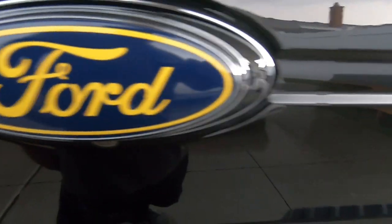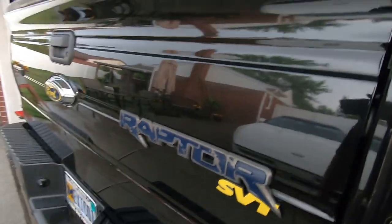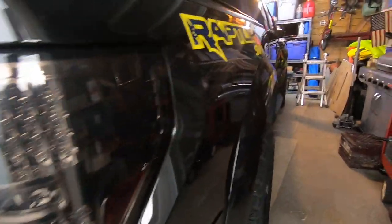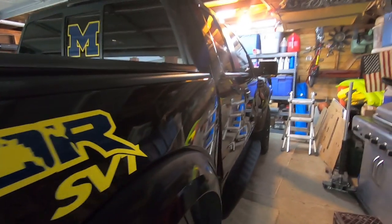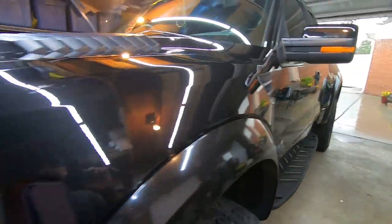What do you guys think? Look at that — it's like a mirror, you can see the Corvette reflected behind it. Oh yeah, it came out nice! Still got a couple of things to do, and tomorrow morning as long as it's not raining we'll bring it out in the sun to get a better look. Then he can come pick up his Raptor. I just gotta finish up a couple little things. Yeah, it's looking good.